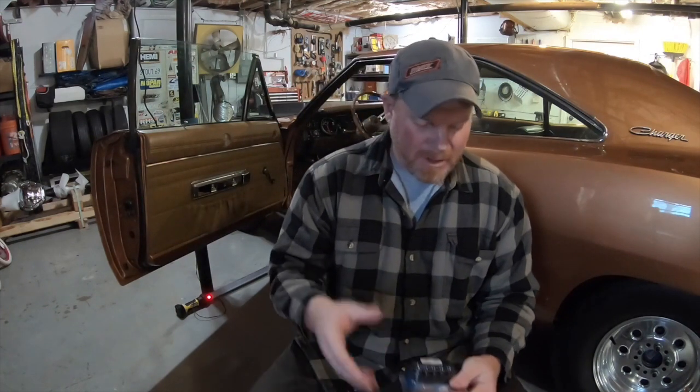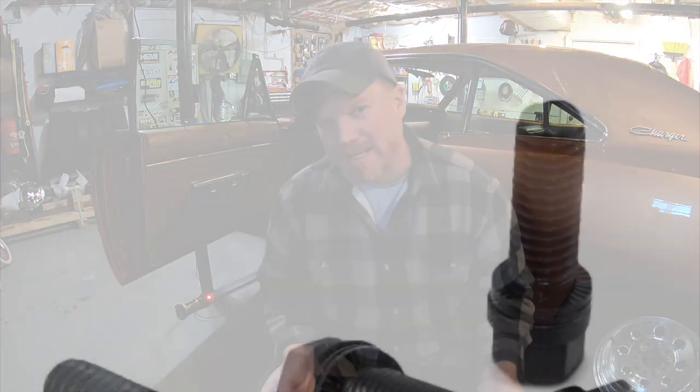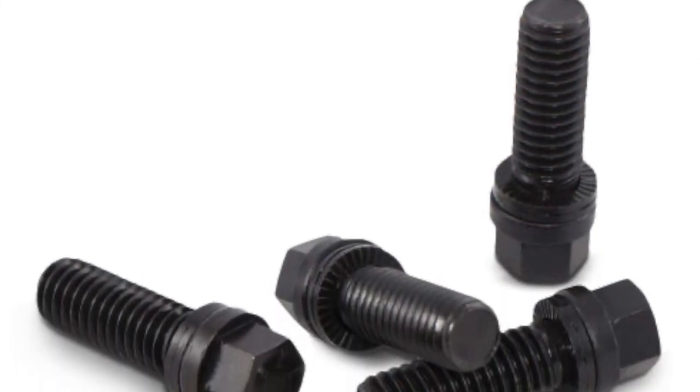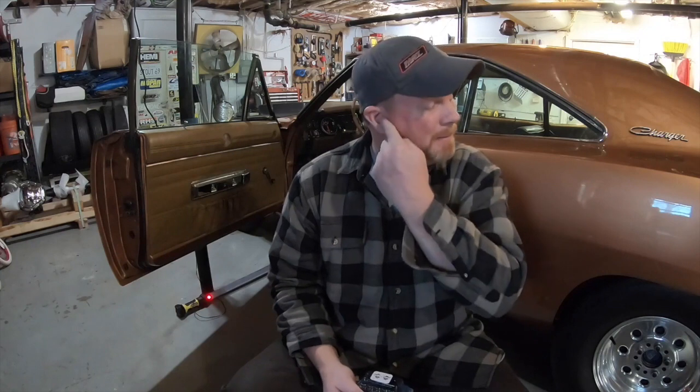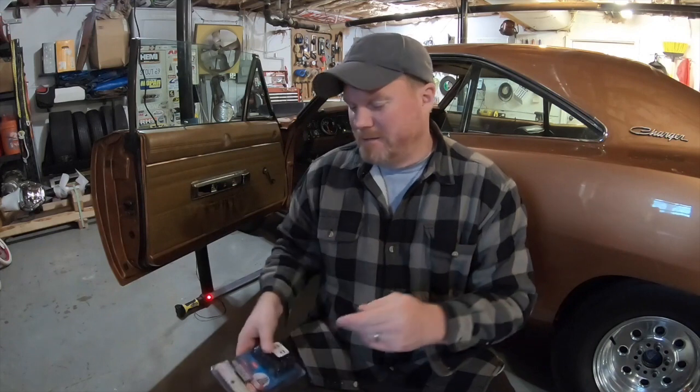These come in all sorts of different sizes. For you guys running aftermarket headers and aftermarket exhaust, a lot of times — especially if you're using dissimilar metals — you're going to find that unless you're using a thread locker or something like that, a header bolt can wiggle its way loose. Sometimes they've backed out entirely, but at least they loosen up, and when that starts happening you get exhaust leaks and start burning up gaskets.